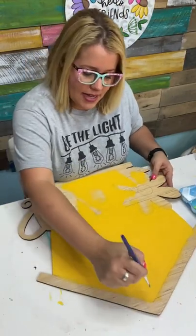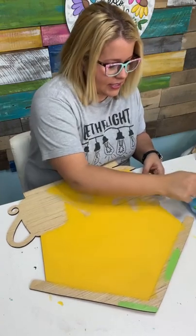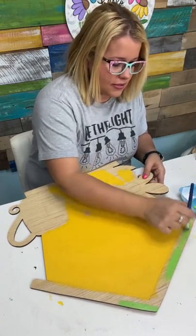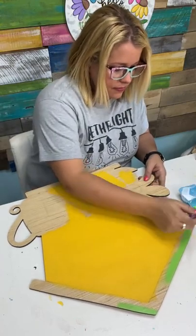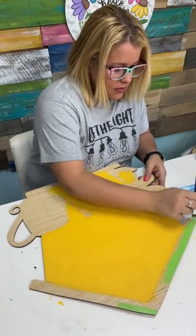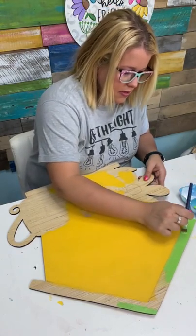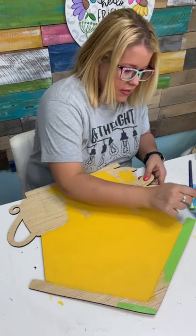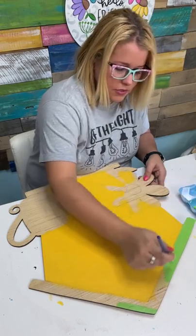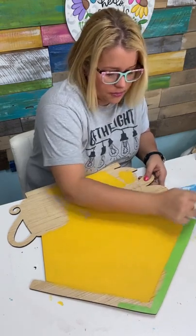Let's see what this Sour Apple color looks like — look how bright! We're going to use this for the roof of our birdhouse and for the little ledge at the bottom. It covers pretty well. I still think we'll have to do two coats just to cover the wood grain, but it's doing a good job so far.